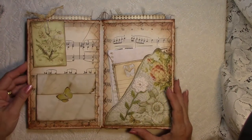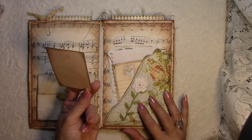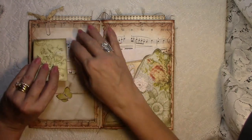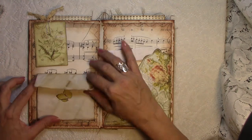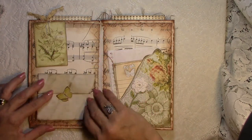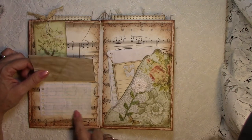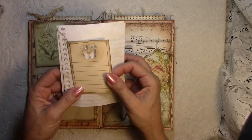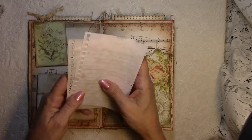Turning the page, this one has a journaling card attached with a paper clip. Here we have a piece of coffee-dyed paper that's attached and closes with a little butterfly, but you can also lift it up — you could journal on the back side or on the piece of paper attached to the page. On this side you have a nice big tuck spot where you could add more things, plus a little journal card and three little coffee-dyed pages from a notebook.